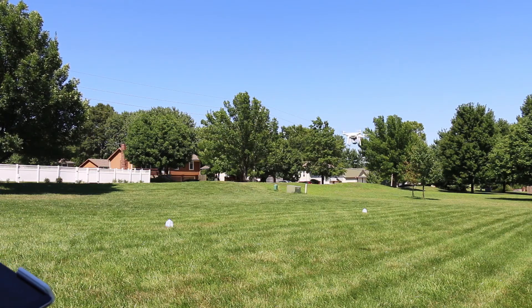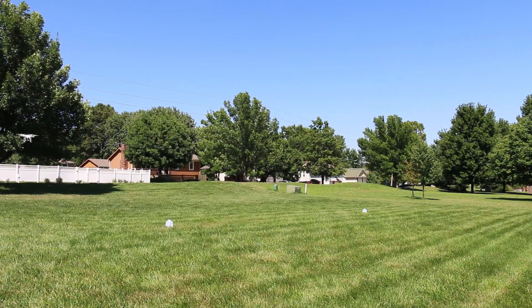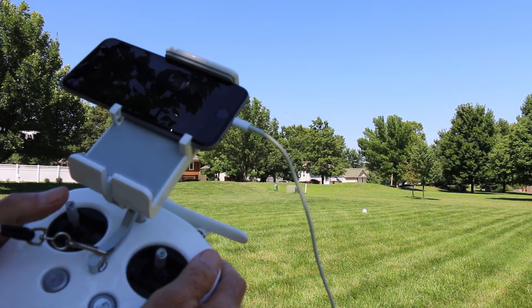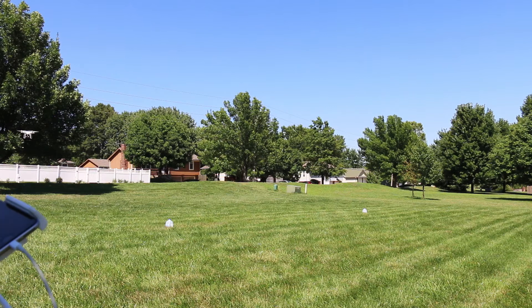Let's try it again. Now we are going to attempt a figure eight, which is going to involve the forward stick and switching between the left rudder and the right rudder as we make the figure eight. It's a little tricky, but let's give it a shot and see what happens.